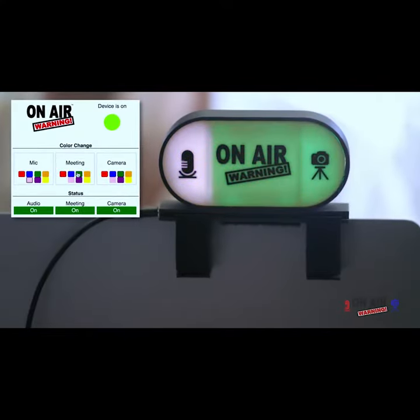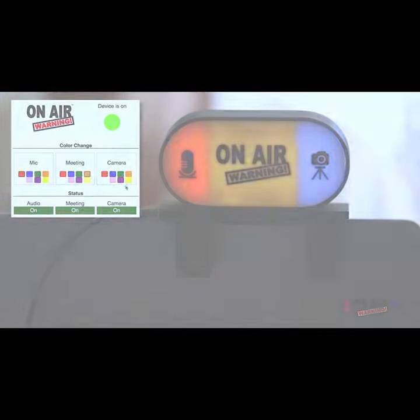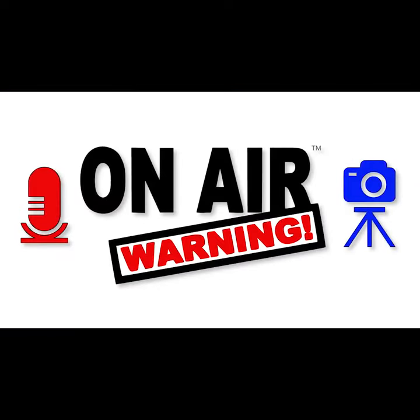You can customize your colors. Choose from eight colors for each of the three indicator lights to make On-Air Warning look its best in your environment. On-Air Warning — know when you're on.